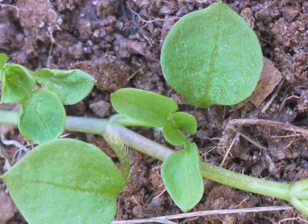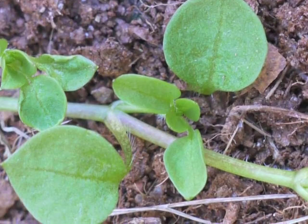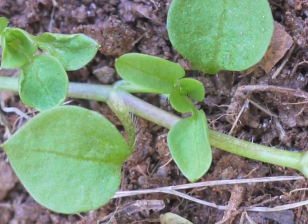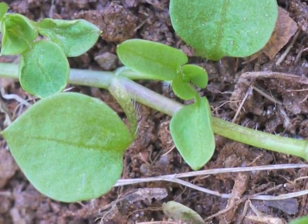The youngest leaves on a new plant are ovate, or sometimes round in shape. The leaf margins are entire — very smooth. A single vein is noticeable through the center of the leaf. Each leaf has a petiole, a leaf stalk.